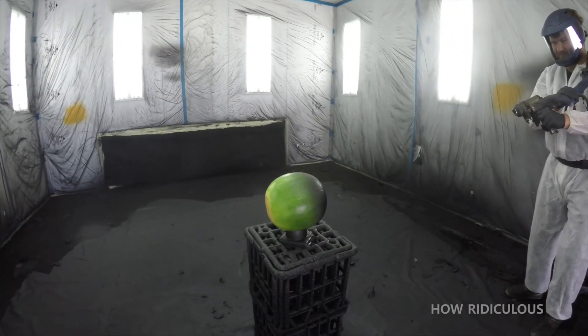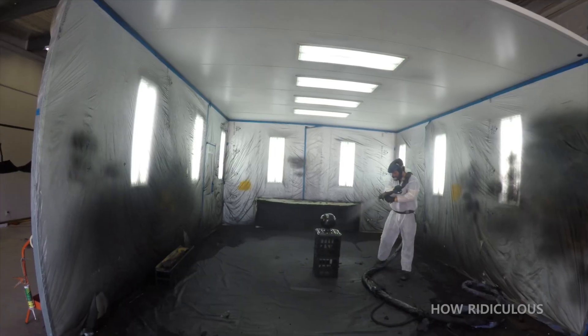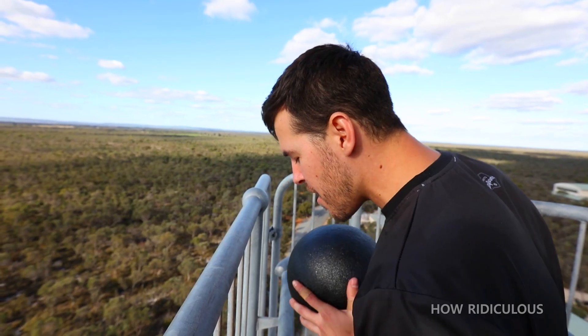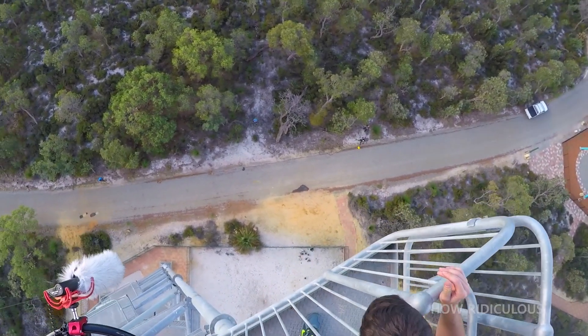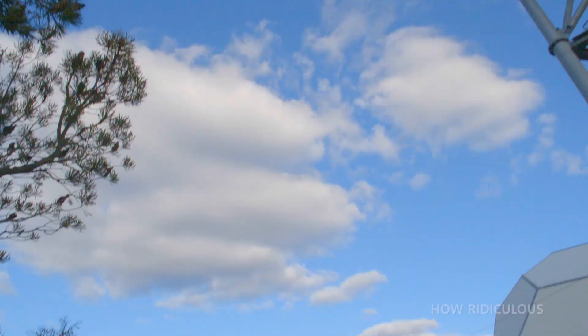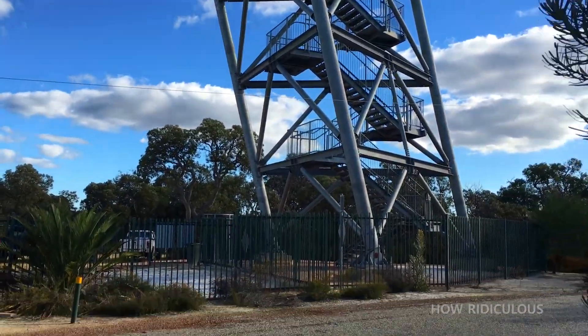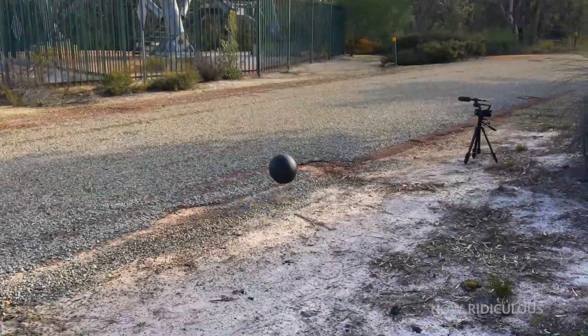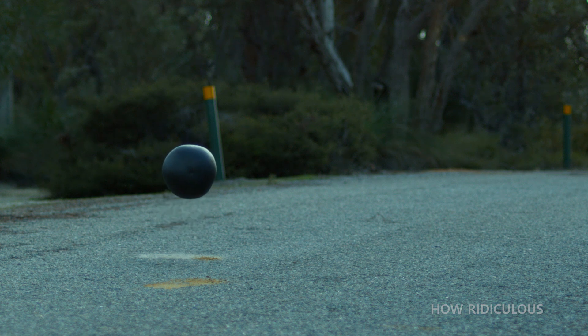Another watermelon was sprayed with a polymer coating. Let's see how the coated watermelon fares in the drop test. Instead of shattering, the watermelon bounces and remains intact, for the most part, anyway.